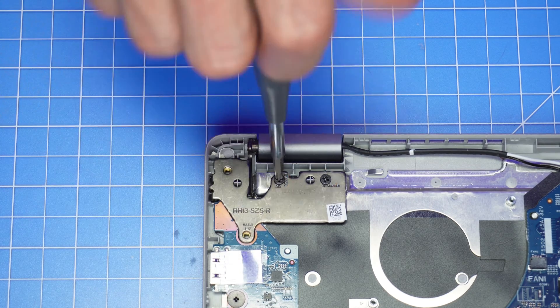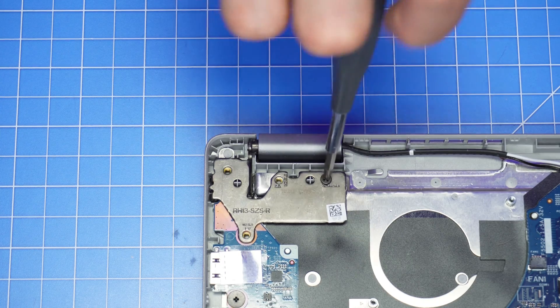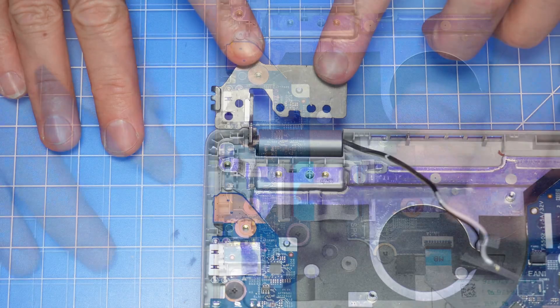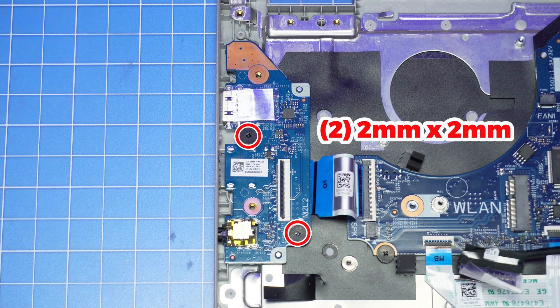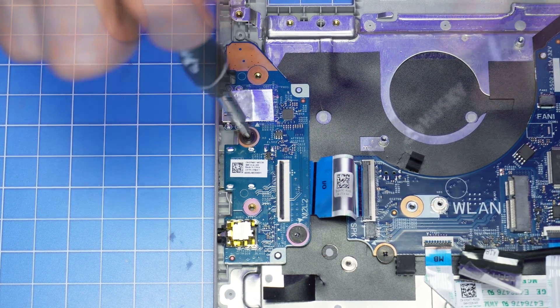Unscrew then lift the left hinge from the palm rest assembly. Use a plastic scribe to unclip and disconnect the USB I/O circuit board, then unscrew and remove it.